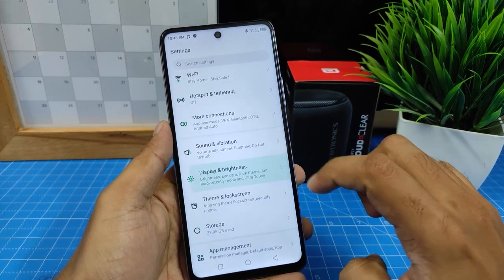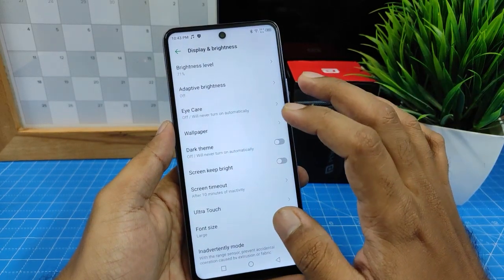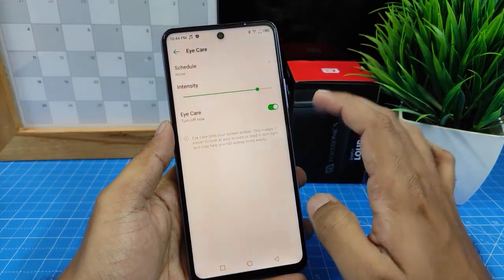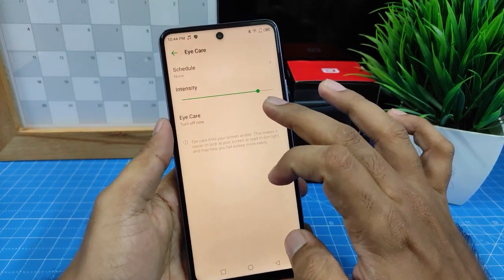In the third menu, there is an option called iCare. Click that and you can instantly turn it on.